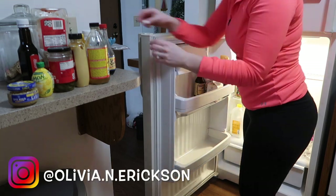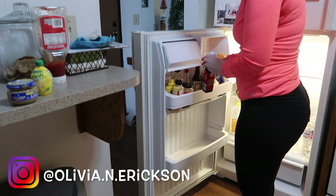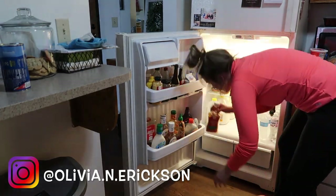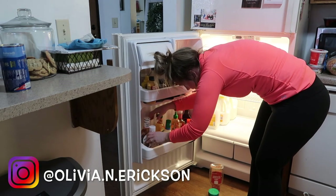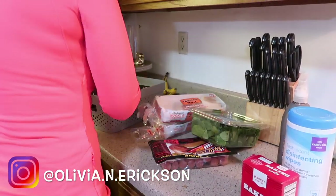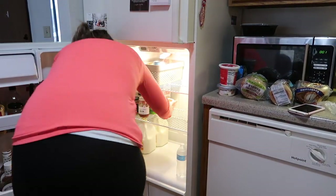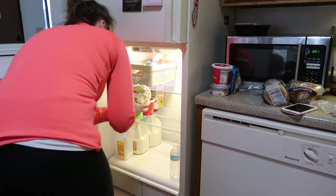If you guys aren't following me over on Instagram, I'll have my username on the screen and also a link in the description box. I love to share cleaning, organizing, and motivational content daily, so if you're interested in keeping up with me day-to-day, definitely head over there and give me a follow. I mentioned I'm going to be deep cleaning a ton of different areas — things like our vacuum, electronics, baseboards, and couches. If you're interested in seeing more deep cleaning videos, hit that subscribe button and leave me a comment with other ideas on things you'd like to see me clean.